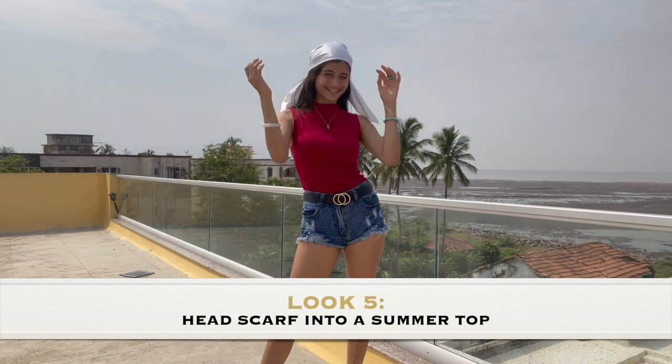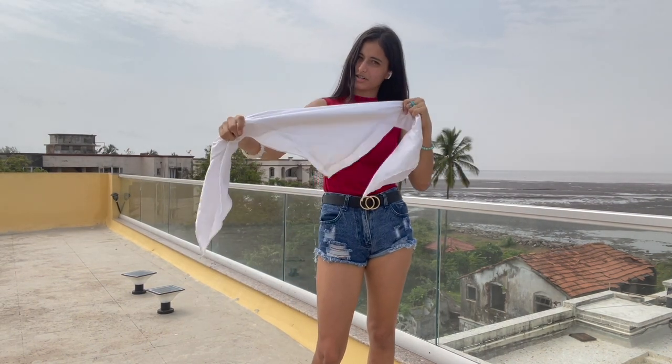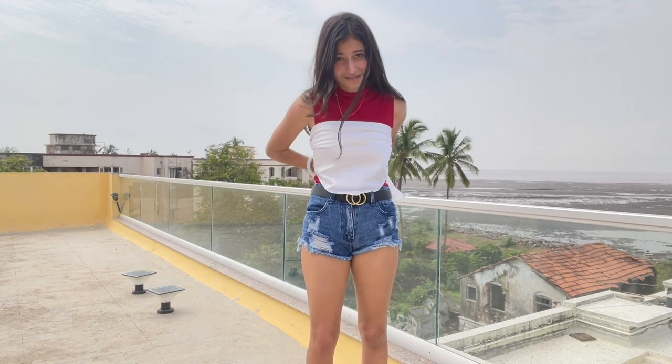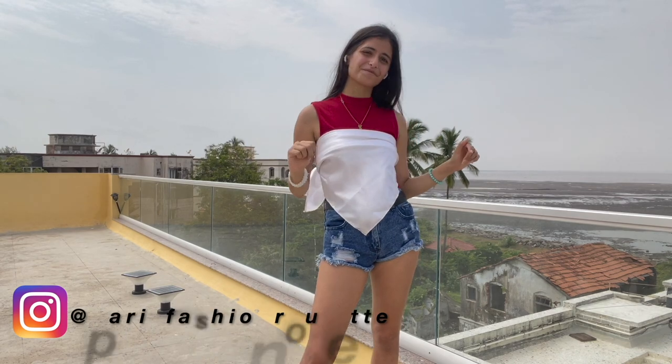Wondering what's next? This gorgeous white summer scarf as a top. Taking the scarf, I've folded it into a triangle and folded it a little extra because mine was a very long scarf. And I'm just going to tie it up behind. This is one way to wear a scarf — I've shown 10 ways in my Instagram Reels which I'm going to be linking down below, so do check it out.